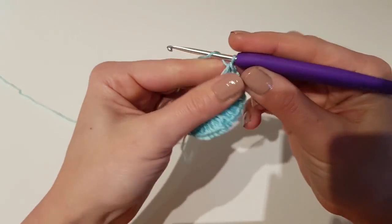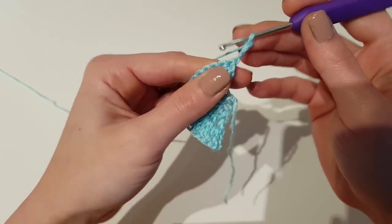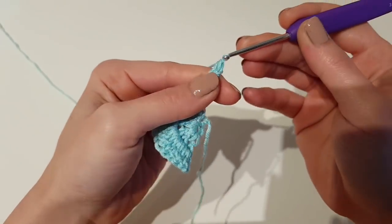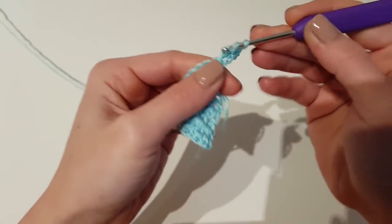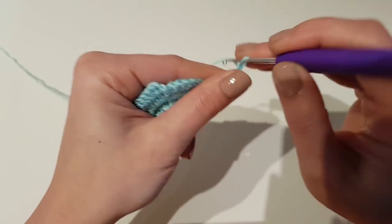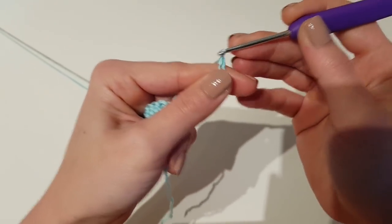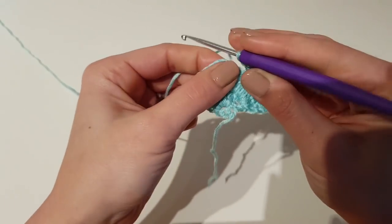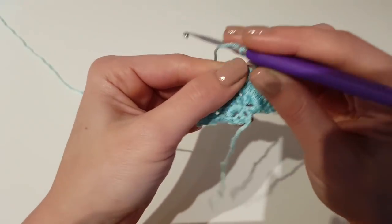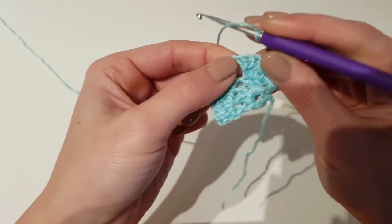Now chain 3 and turn. We will begin to make our butterfly — the first row. Begin the row with 2 double crochet in the first stitch. Then chain 7 and skip the next 7 stitches. Basically you'll have to make your next double crochet in the last double crochet before the chain 2 space.